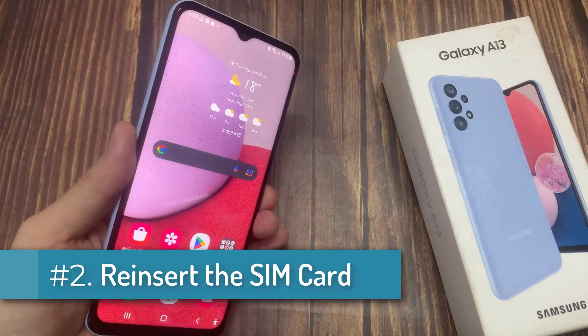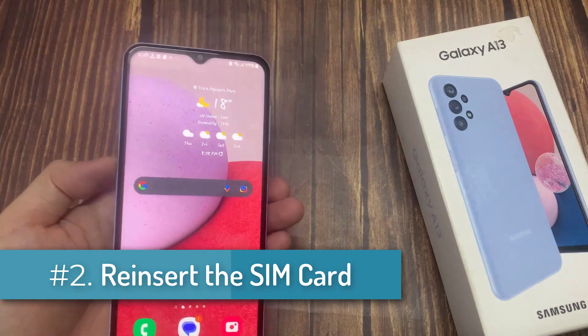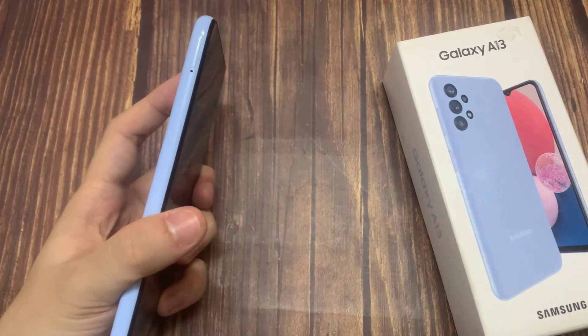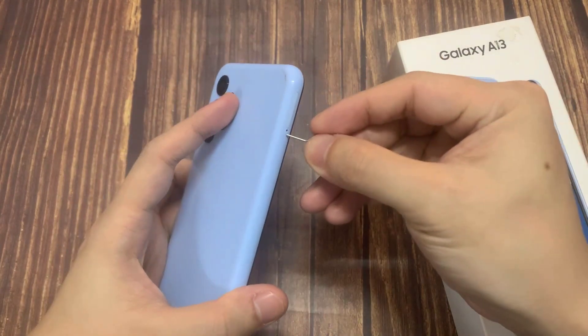Re-insert the SIM card. Take out your SIM card and make sure it's not damaged, then put it back in place. Make sure the card is set properly and the tray with the metal pins is in the right position.